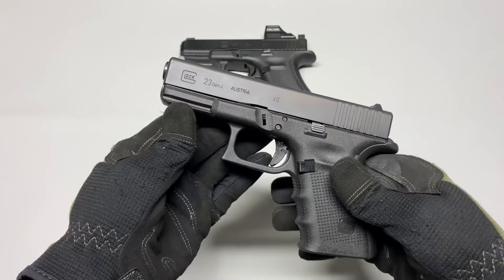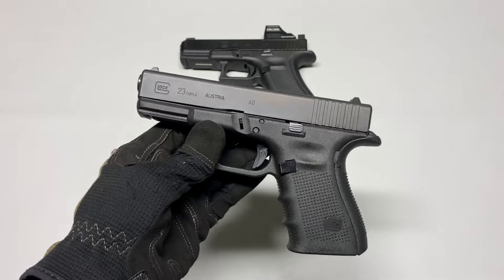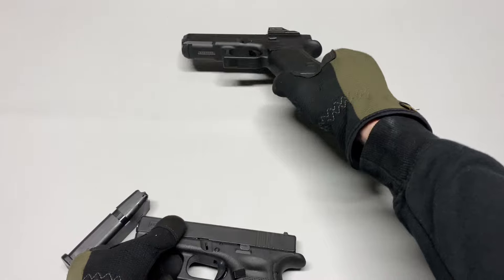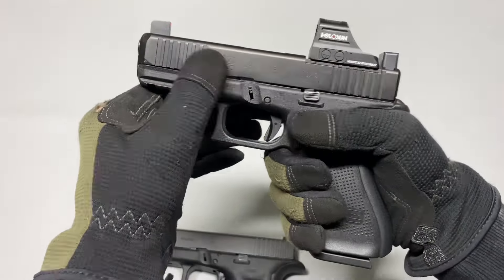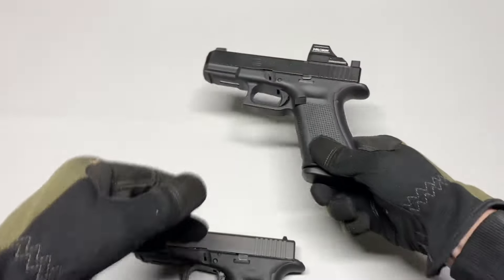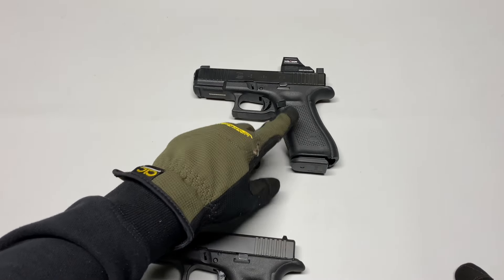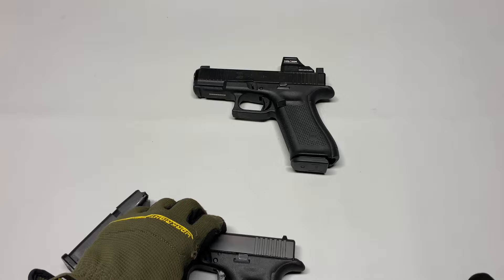The Glock 23 is a .40 caliber — essentially a .40 caliber Glock 19 if you want to look at it that way. It has the compact grip, whereas the 17 is the full size. This is a Glock 45, which is essentially a Glock 19 slide on a Glock 17 frame, so we have the full-size grip on this one. I'm also going to be doing a separate video on why this is better than the 19X.